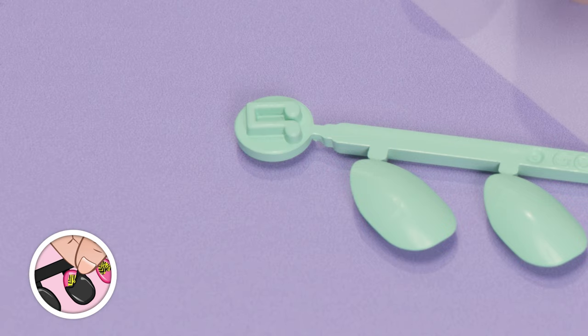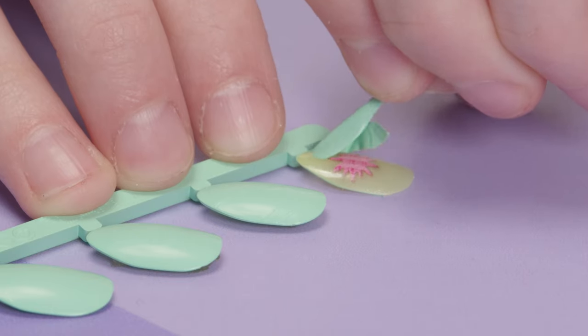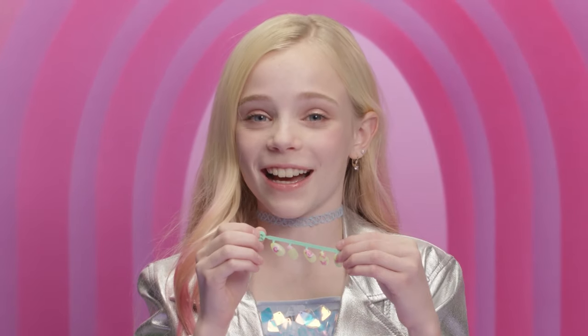Glam remix! The music note icon is a scratch reveal. Gently scratch and peel the top layer off to reveal your design. I got the groovy daisy style.